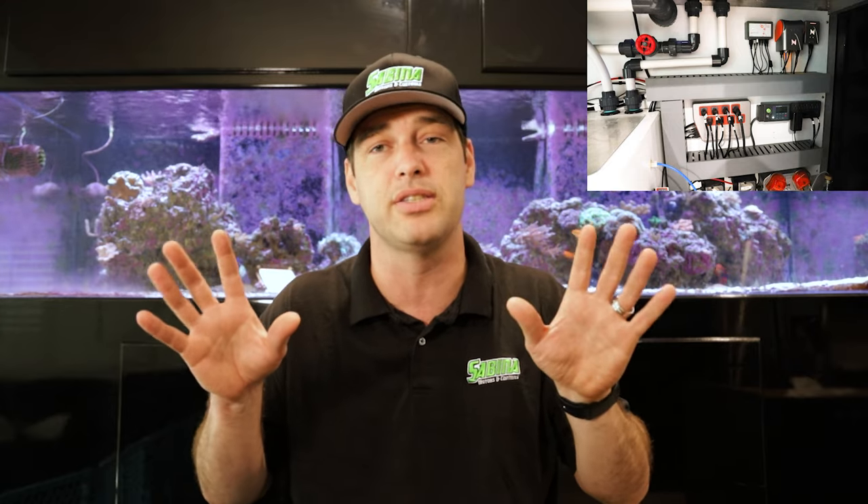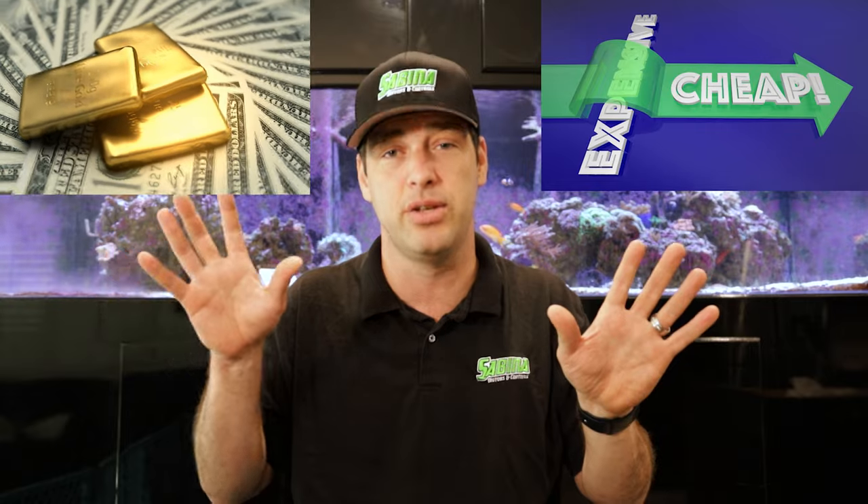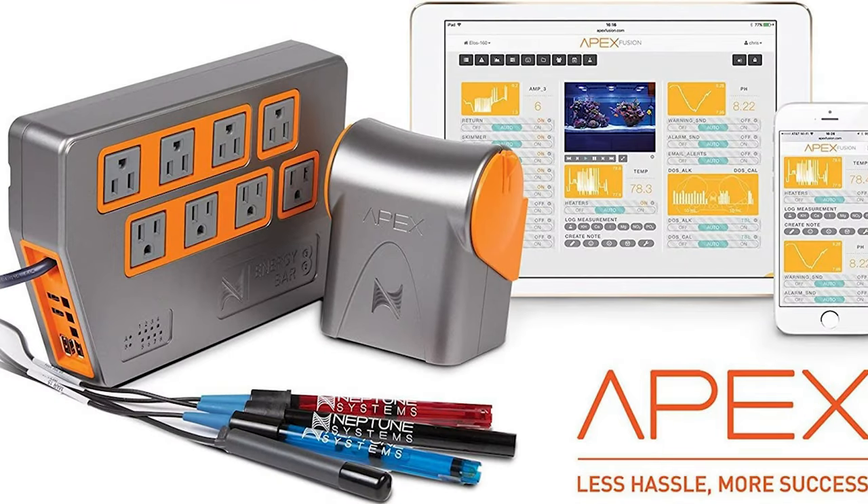With a soft coral tank you have less gear and therefore less money. With an SPS ULM you have a lot of gear and some considerable startup costs. For an SPS ULM aquarium you have to have a tank controller. I personally like the Apex. There's also a really cool new controller from Coralview called the Hydros — looks really promising. I've already been with Neptune Apex for a few years, so it's a little hard for me to switch at this point.